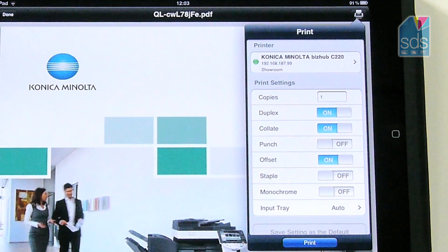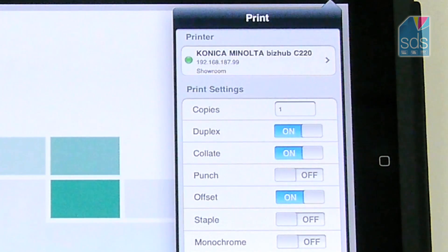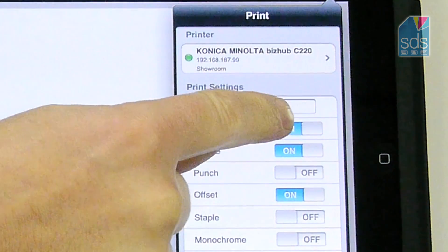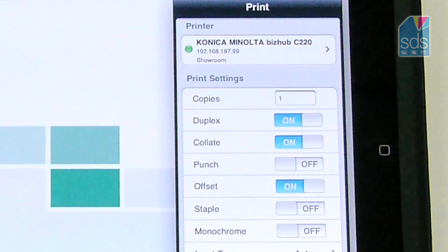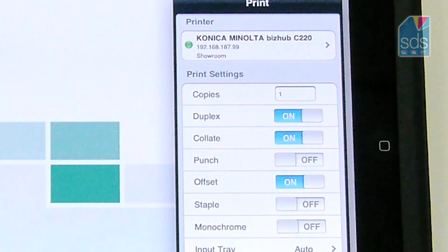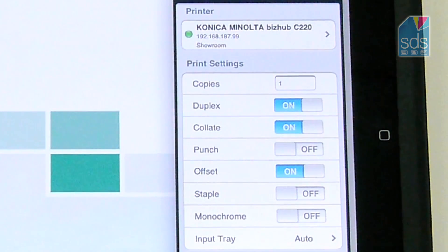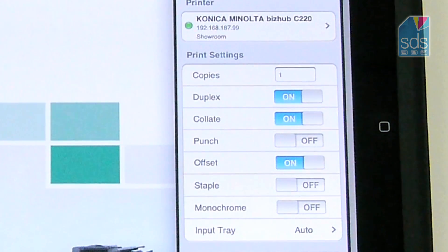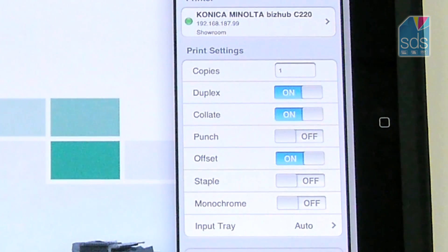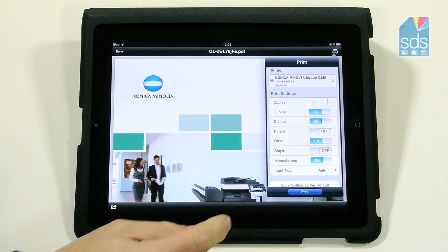It then brings up the printer that I want to print to, which is the Konica Minolta BizHub C220, and it gives me a series of options. I can increase the number of copies, decide whether I want it to be duplex, double sided, collate it, sort it, and if I have the options to punch or staple the document. I can also choose whether I wish monochrome or colour. To simply change any of these, you just draw the button over to the side you require.